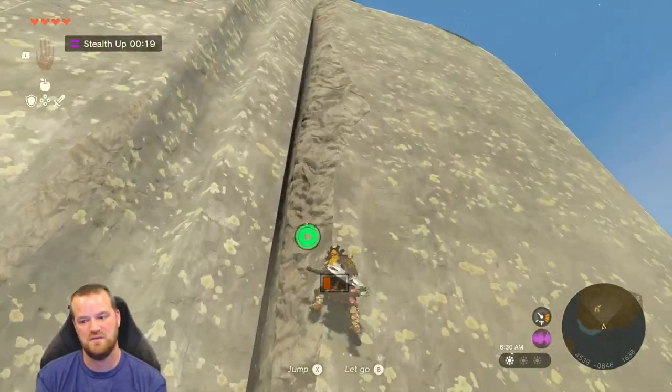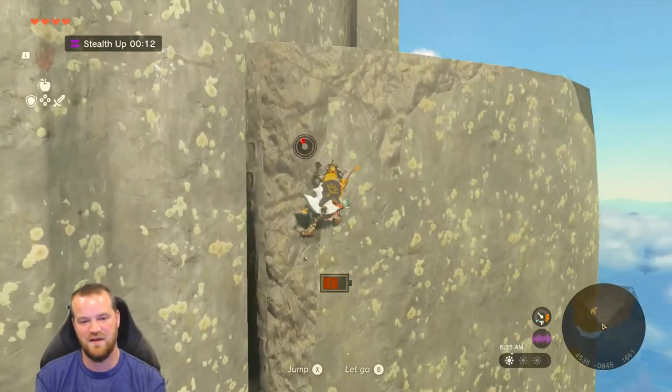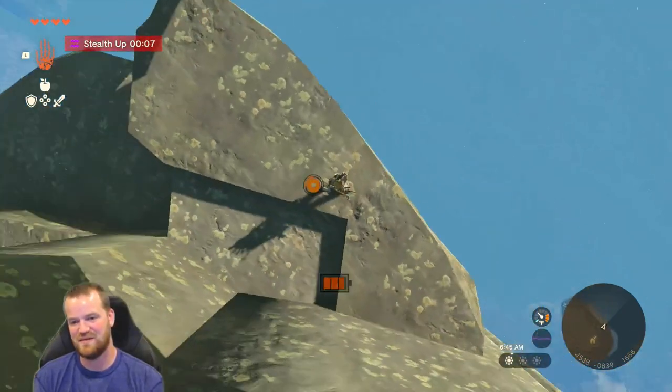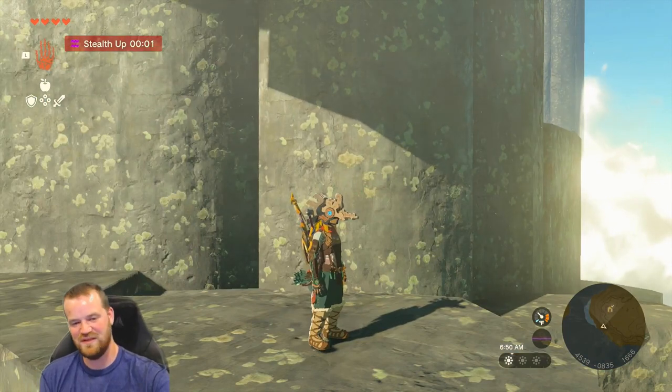Can I get up here? No way. Well, I don't entirely think that's how you're supposed to get up here from all the way down there, but I will take it. Pretty fun little engine there. See what happens here? Hold on.